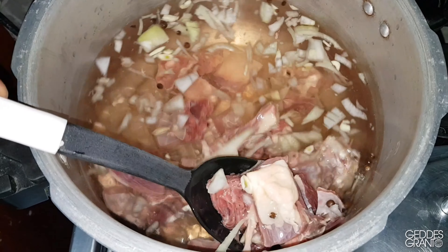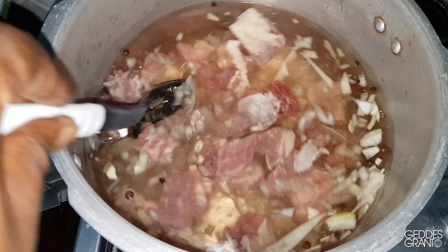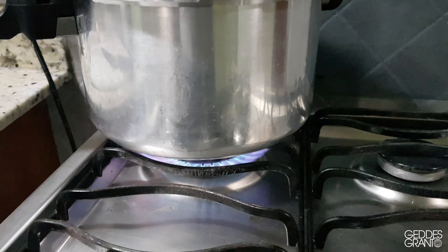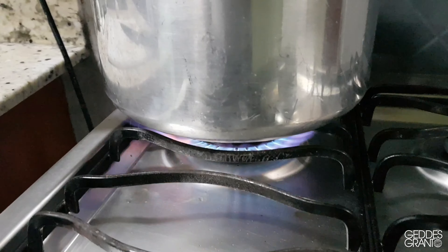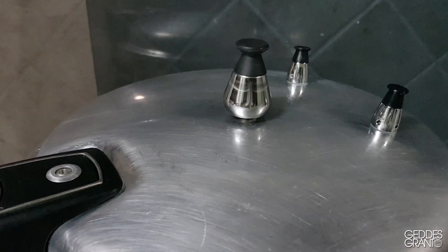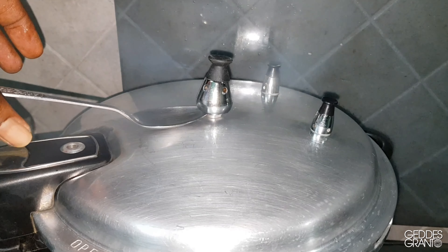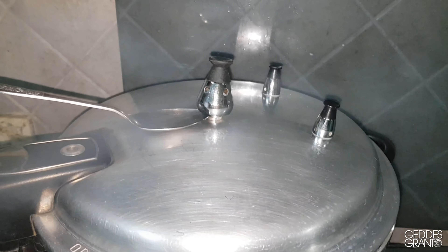In a pressure cooker, add the water, beef, pimentos, one of the chopped onions, and two chopped garlic cloves. Place the cooker on high heat, seal it properly and allow it to cook for about 15 minutes after the valve starts to whistle. Then you release the pressure cautiously and check if the meat is cooked.